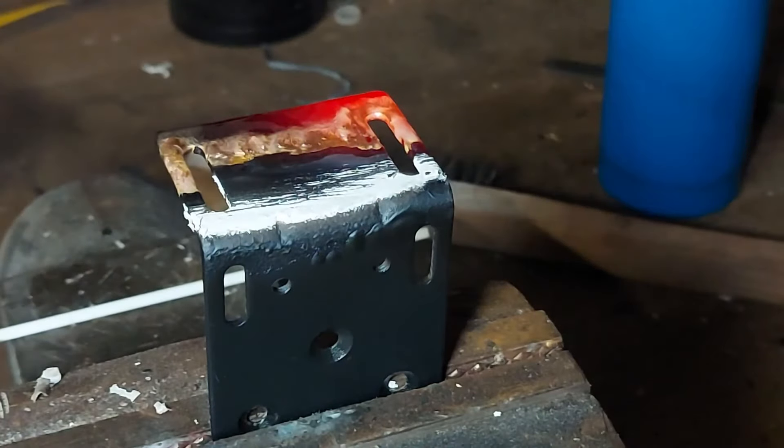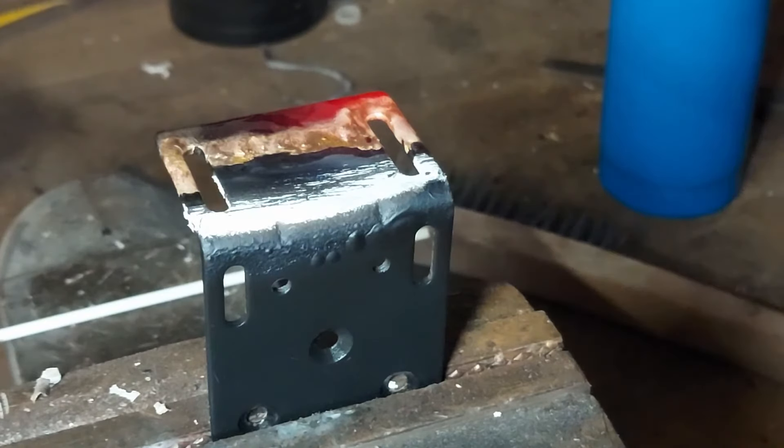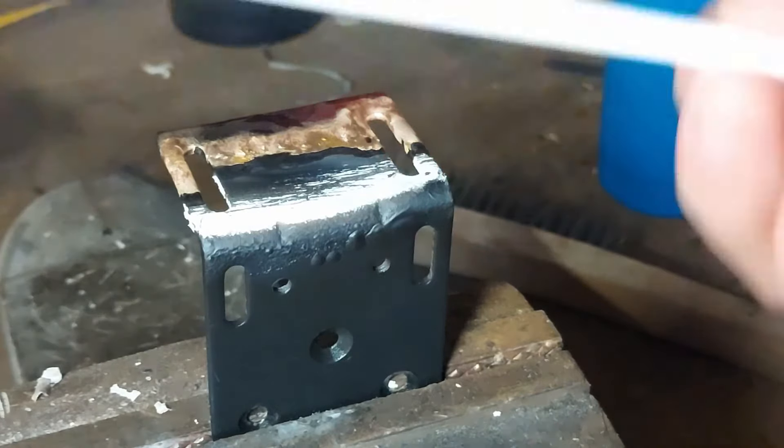That took about five minutes of heating to repair, which is not bad. You get about an hour of run time from a standard three dollar propane cylinder, and it took about half of a brazing rod.